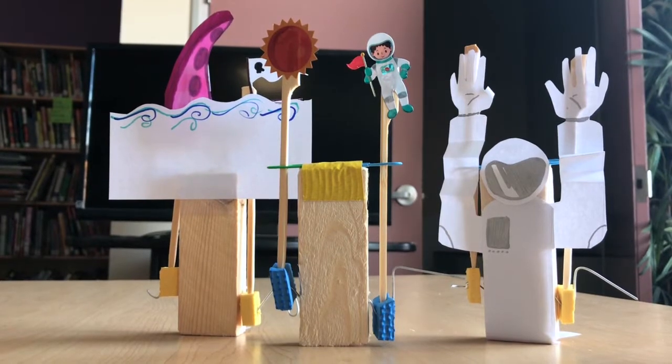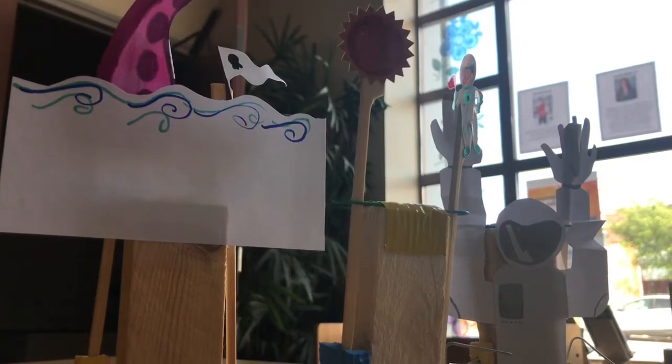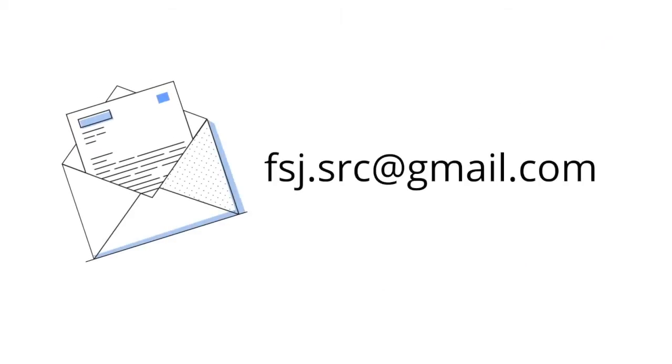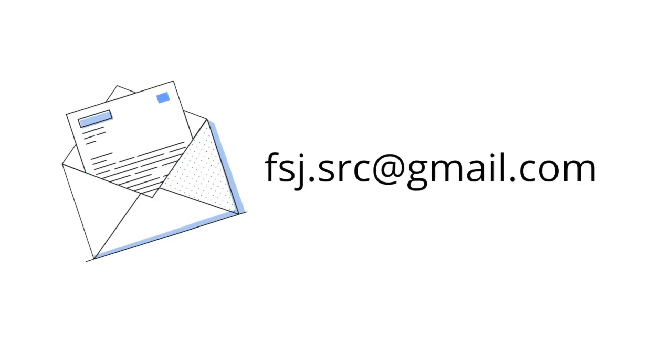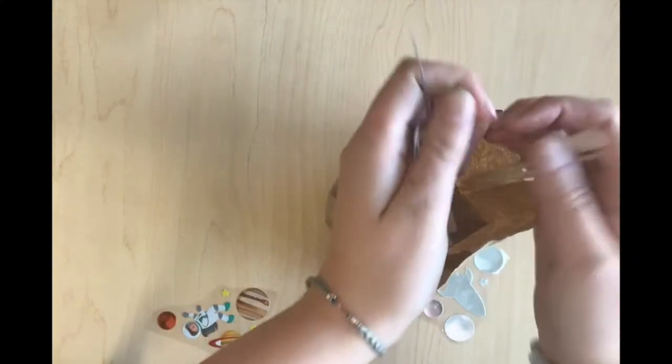These are just a couple of ideas that I thought of, but I know that you guys can make some really cool things with this cranky contraption. If you have some neat creations you'd like to send us, you can email us. It might have a chance to be featured on next week's Maker Box video, and I would love to see all your cool imaginative creations.